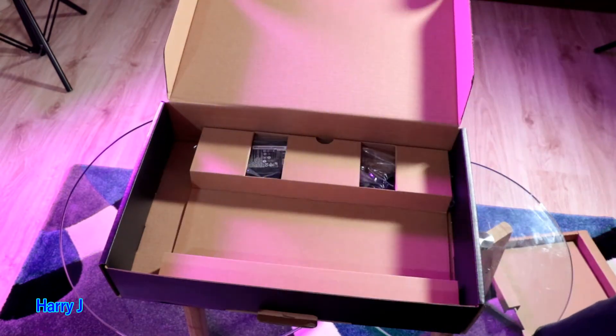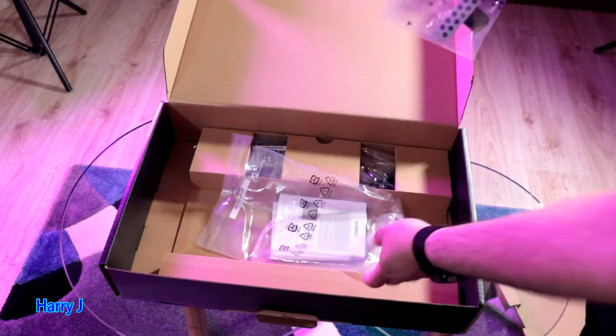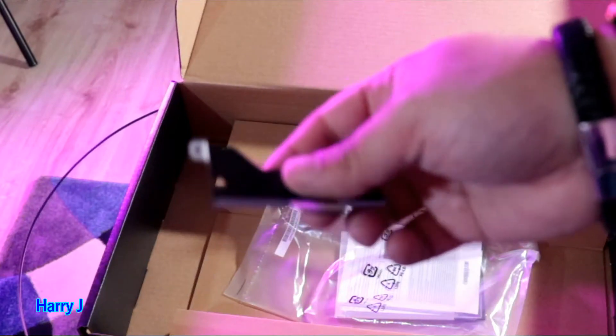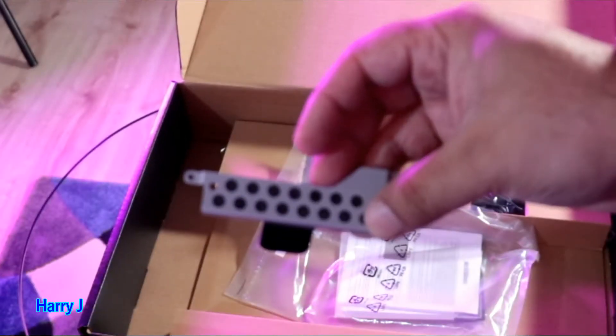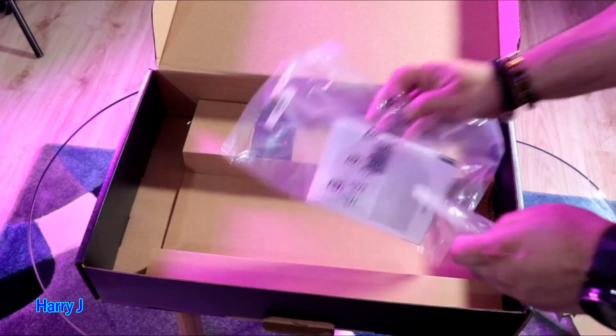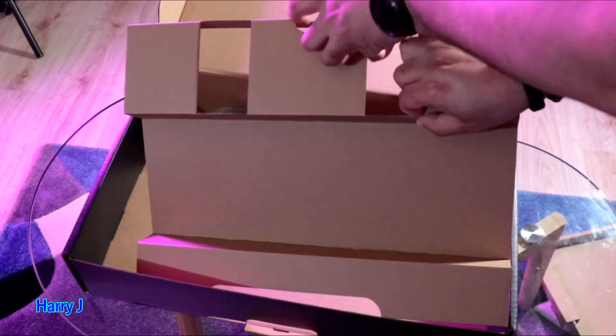I'll cut this open — I want to show you this: you have a tray for a hard drive. So if you want to add one additional hard drive, you can do this easily. This notebook already has a one-terabyte SSD, so if you want more storage, you can add it — you have a tray included.